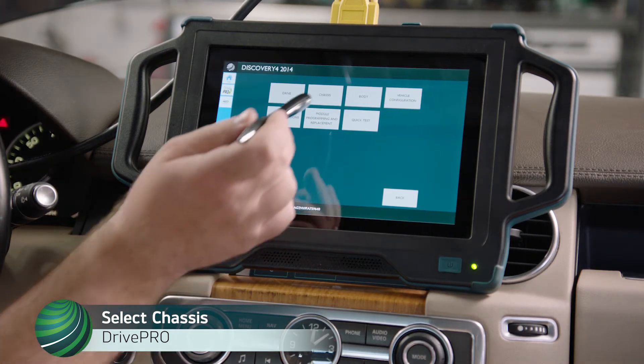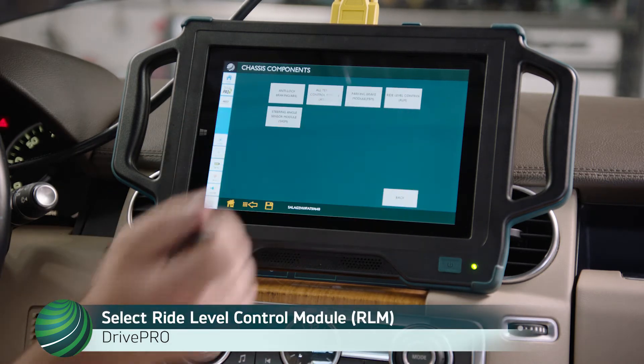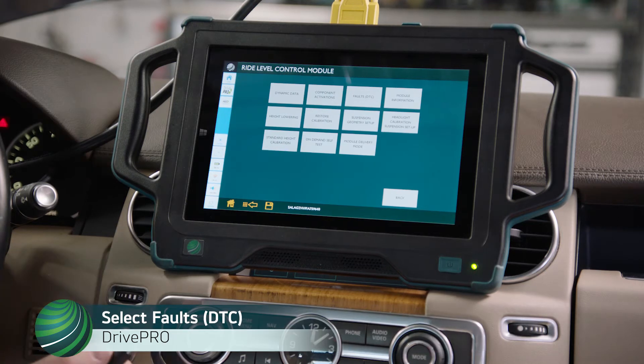Select Chassis, then select Ride Level Control Module, then select Fault.